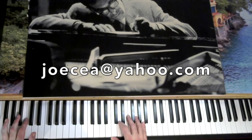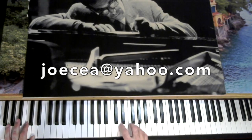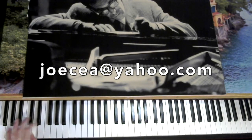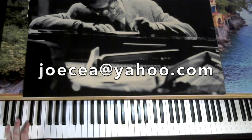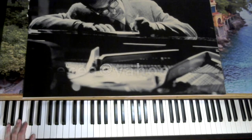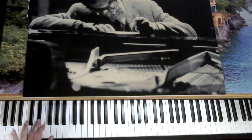So we have a B-flat major 7 for two measures. So what are we using? Chord tones, scale tones, and passing tones. B-flat major — chord tone, chord tone, scale tone, passing tone, up to the chord tone. Back down the scale.